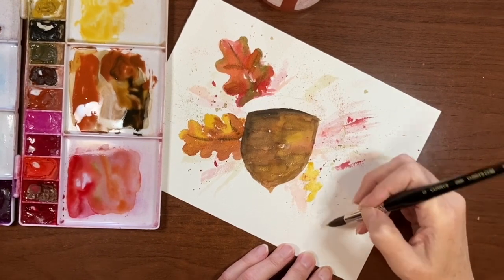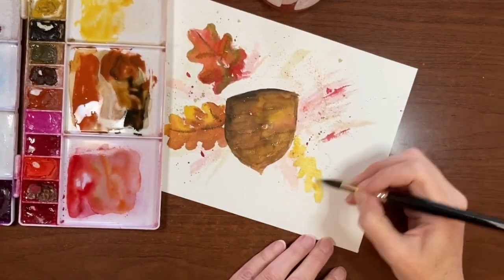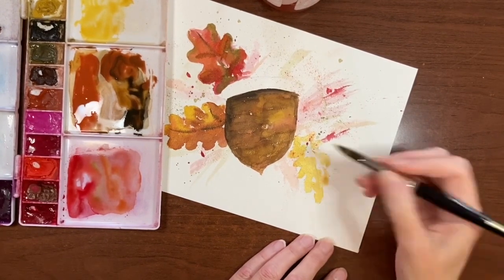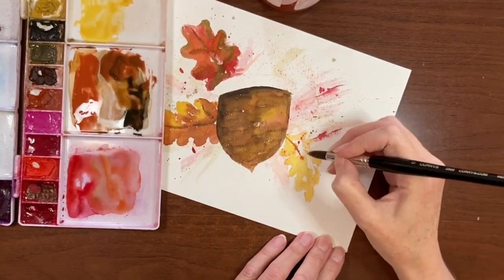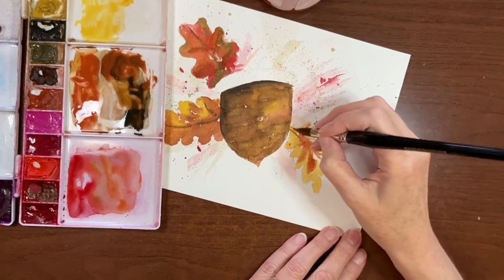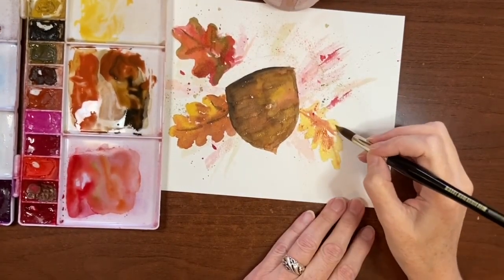My brush is a little more dry on this one. I didn't practice this kind of style before I did this painting — so I'm just kind of playing around. So that can be our yellow leaf. Maybe I'll add some of that Light Oxide Red in there in these quick dry brush strokes. Let me add a little more yellow — the brown seems to be taking over.